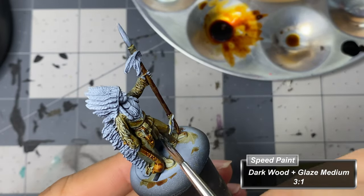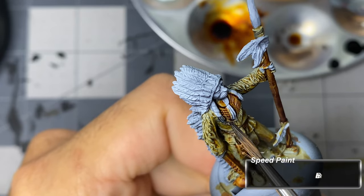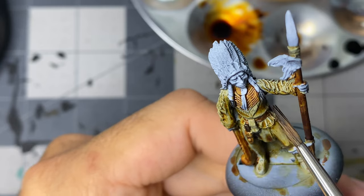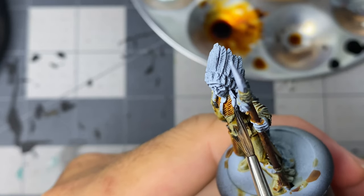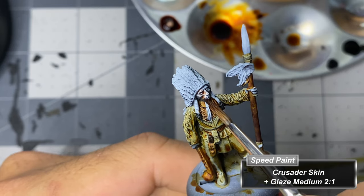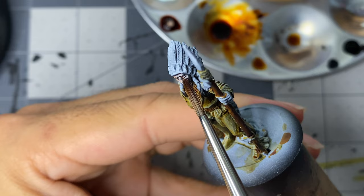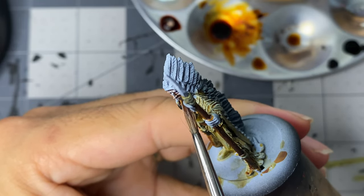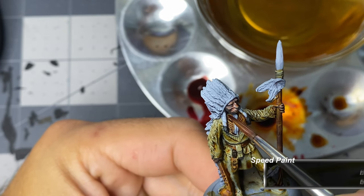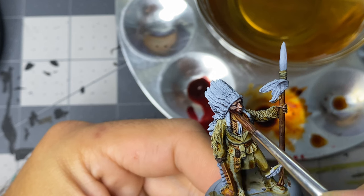I paint the knife handle with dark wood and the two visible tufts of hair using grim black. I'm generally not a fan of crusader skin, as I feel it tends to give an ashen hue, but I give it a shot here anyway, knowing that I could always come back and change it later. Mixing slaughter red into the crusader skin, I apply it as a shade to the lower parts of the face.